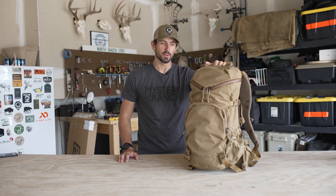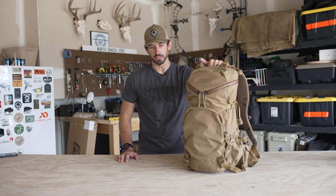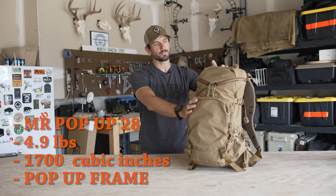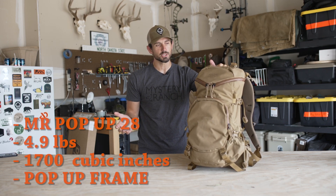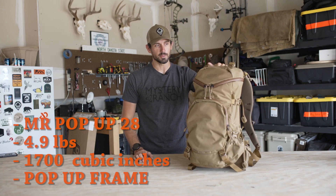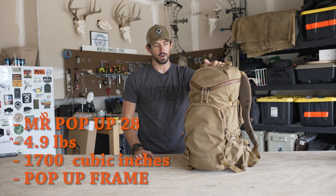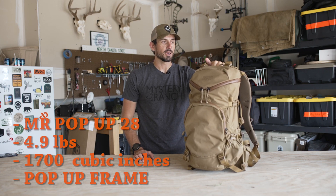In front of me today I have the Mystery Ranch Pop-Up 28, which is a pretty cool little day pack with massive load hauling capabilities. This is the Pop-Up 28 — about 1700 cubic inches, just shy of five pounds, coming in at 4.9 pounds. It sits on the Pop-Up frame, which is a pretty cool system that Mystery Ranch has been tweaking over the past few years.